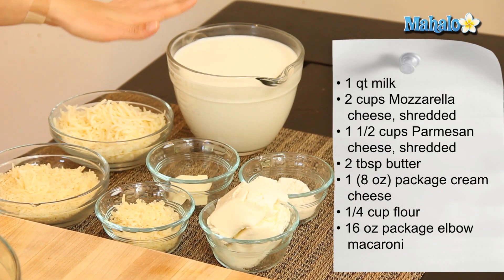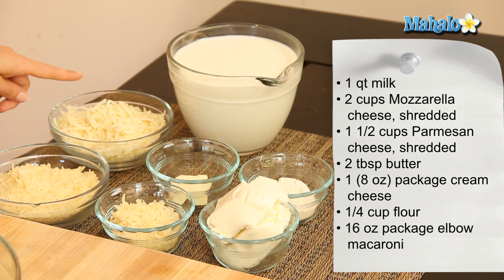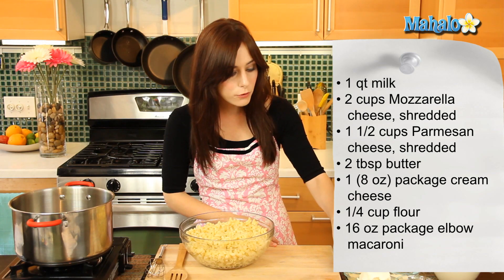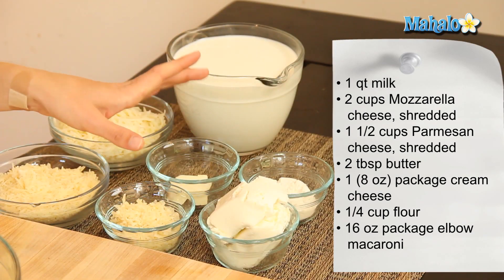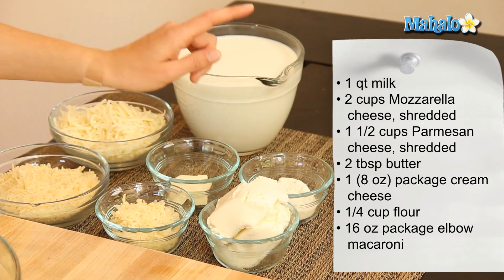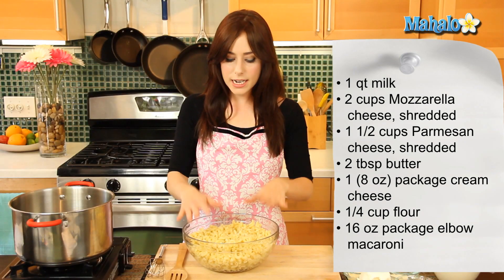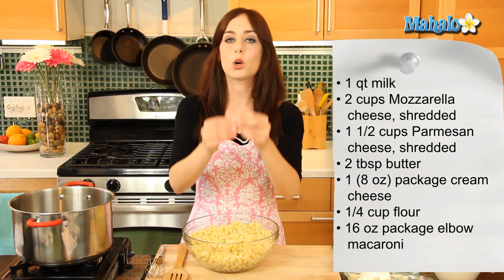I have one quart of milk, two cups of shredded mozzarella cheese, one and a half cups of shredded Parmesan — one cup here and the remaining half cup here — two tablespoons of butter, one eight-ounce package of cream cheese softened, a quarter cup of all-purpose flour, and a 16-ounce package of elbow macaroni which has already been cooked.